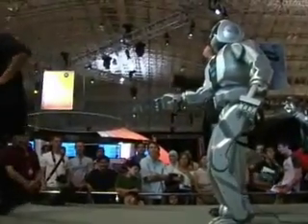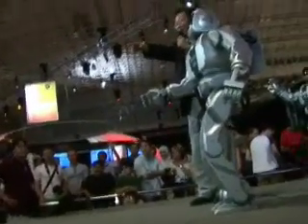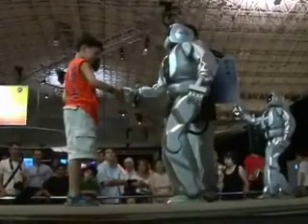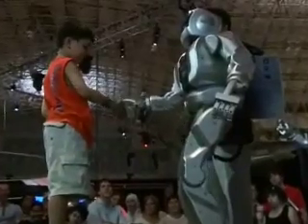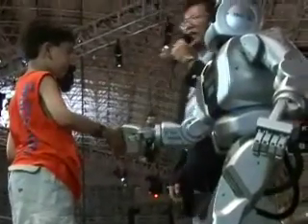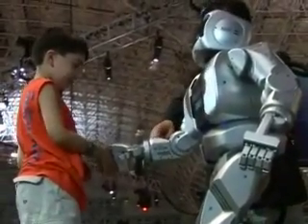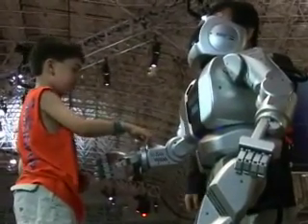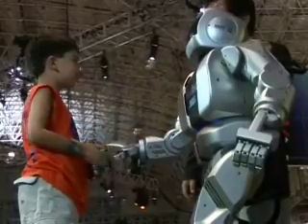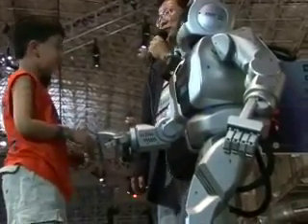I'll invite one more person. Same thing — just up and down, up and down. How do you feel? It's soft. Okay, just push here then. Strongly, harder. Is it moving? Not moving. Thank you very much.